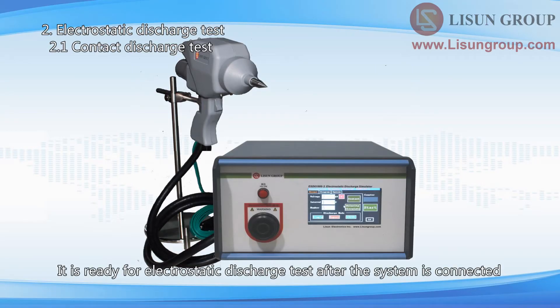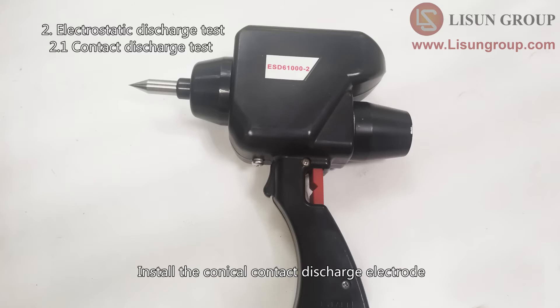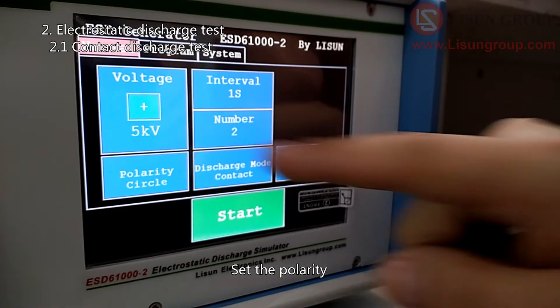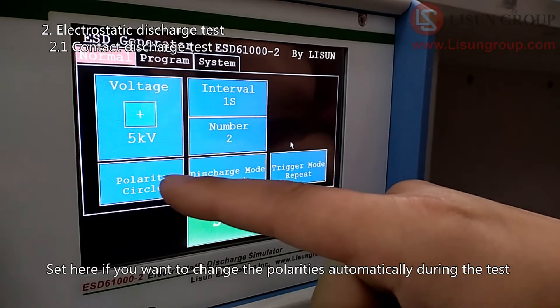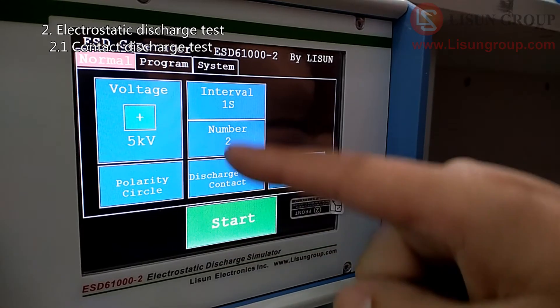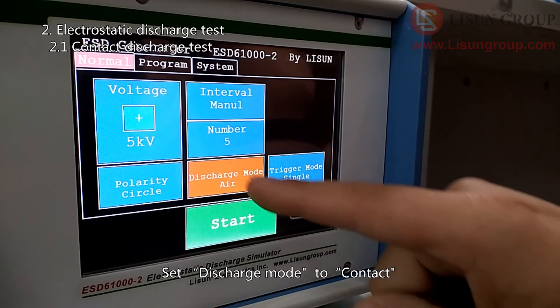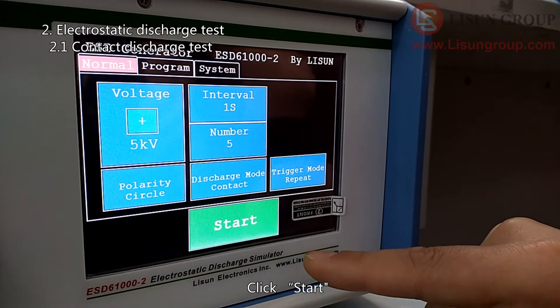It is ready for electrostatic discharge test after the system is connected. First, we do the contact discharge test. Install the conical contact discharge electrode and turn on the instrument. Set the polarity, set the voltage, and set here if you want to change the polarities automatically during the test. Set the interval, set the test times, and set discharge mode to contact. There are three trigger modes: Repeat, Single, and 20 pps. Click Start.